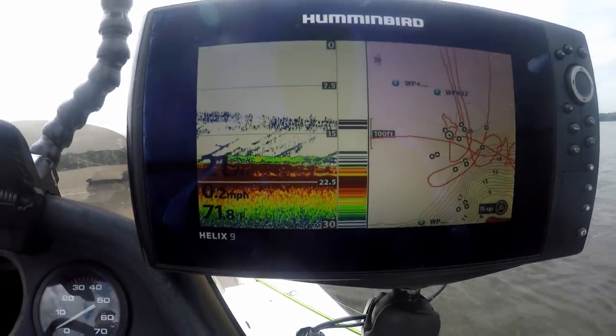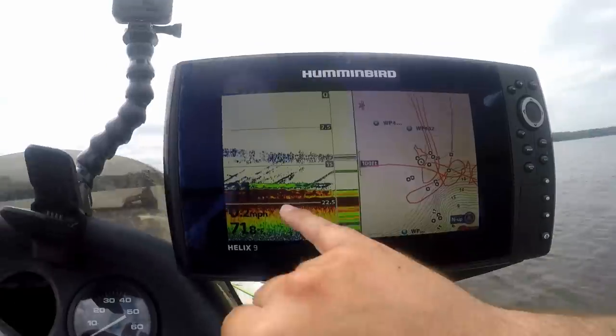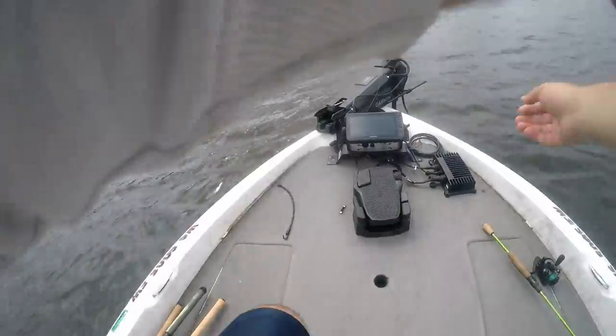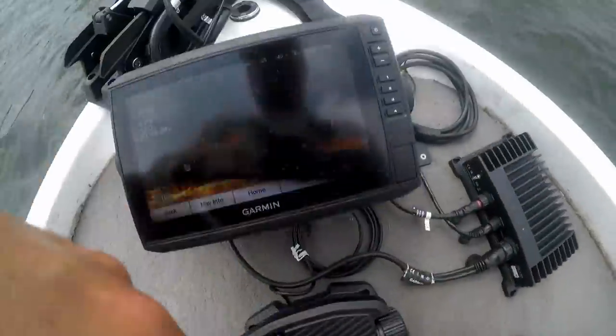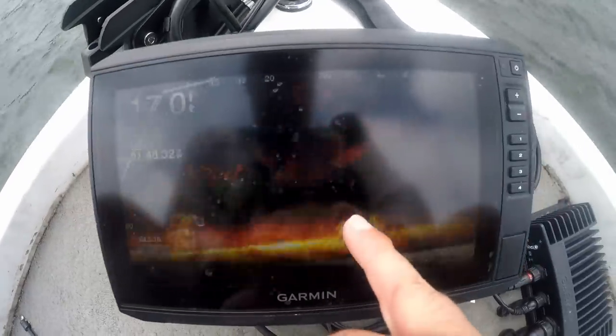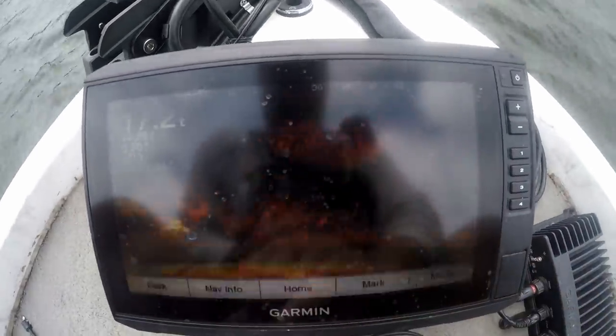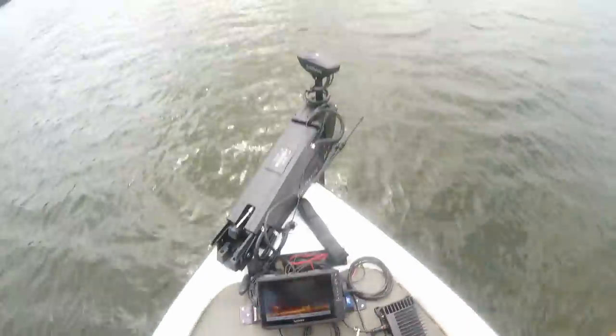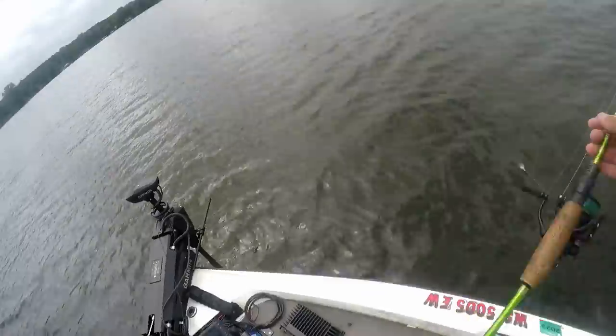That's what we're looking for on 2D, right on the bottom. I'll show you on the live scope — they're just kind of all spread out. There's actually a brush pile beneath me but most of them are just kind of spread out. There's another brush pile; they're spread out between the brush piles is what they're doing. So we're just going to pitch this thing out.